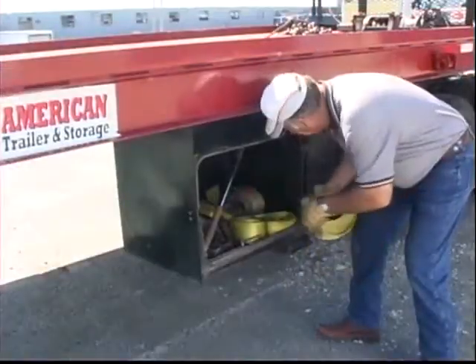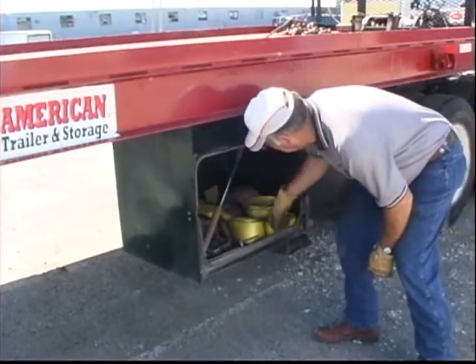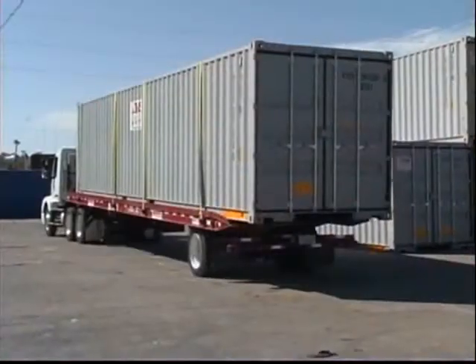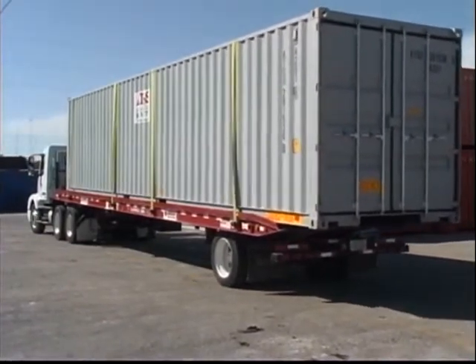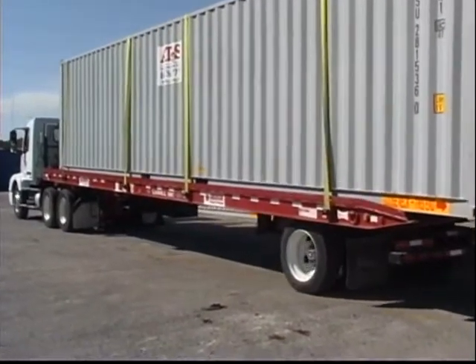Operators will need to verify that all equipment necessary for securing loads are on the truck or in the trailer's toolbox. Safety is your first concern during all phases of trailer operation. Do not load any payload that will overload any component of the semi-trailer or result in an unsafe condition.